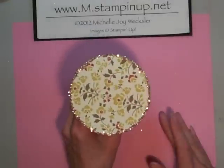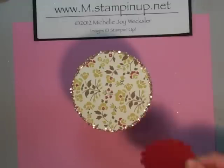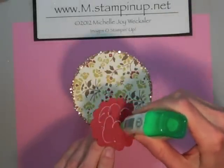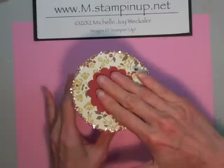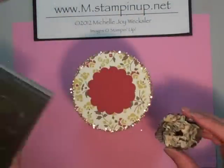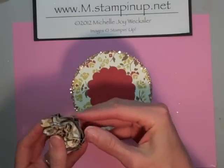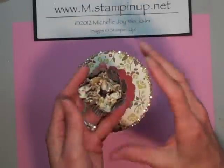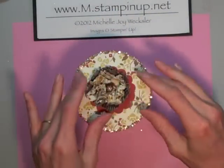Now we have our glitter applied, our spool is together, and it's time to do a little more decorating on top. I've pulled together a few elements. I punched a 2 and 3/8 inch scallop circle using that scallop circle punch, and I'm applying a little glue and adhering that to the center of the top of my spool. Then I went ahead and used my blossom punch to punch out three flowers from the Comfort Cafe designer series paper and two flowers from the neutral stack designer series paper. I spritzed them with a little water, crumpled them up, and put an antique brad in the center to create that element for the top.